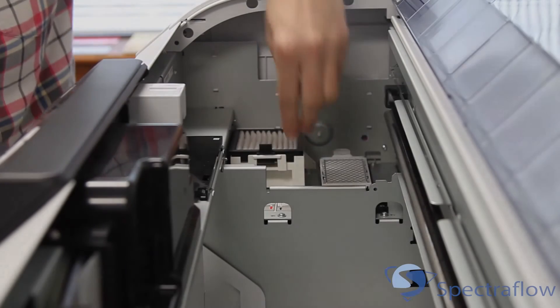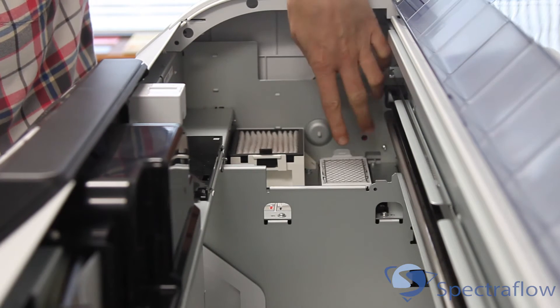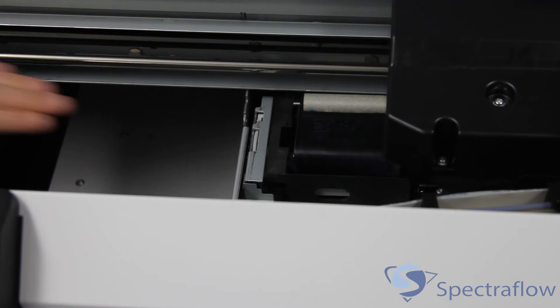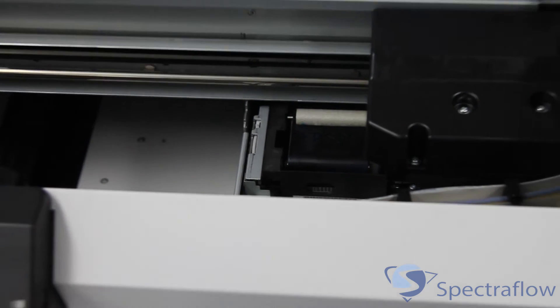Opening the top panel of the printer, make sure that all of the tape has been removed from the interior and from the printhead. Check the left side of the printer interior to ensure that the flush cap and air filter covers are fully engaged, as these may have come loose during shipping. Check the right-hand side of the printer to make sure that the head cleaning assembly is also correctly seated in the printer.